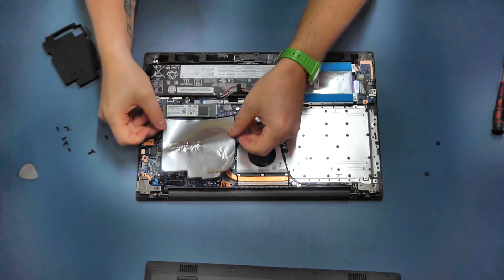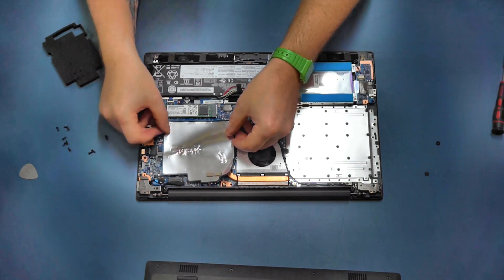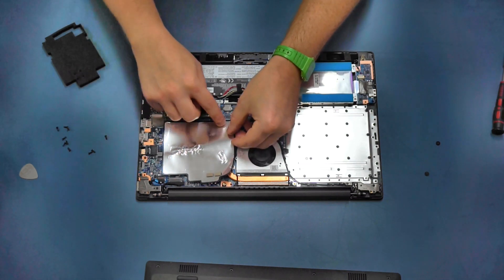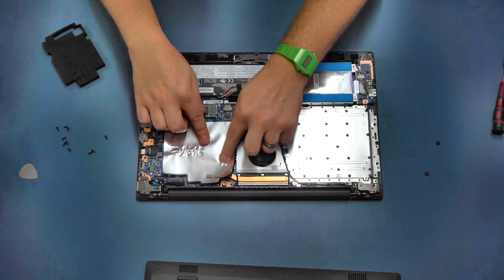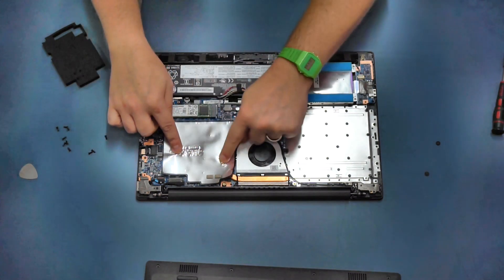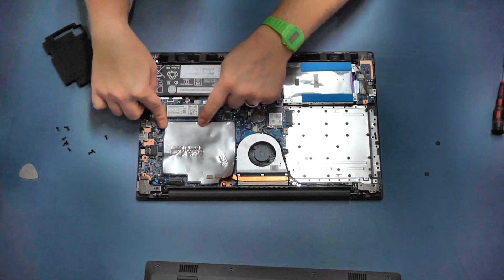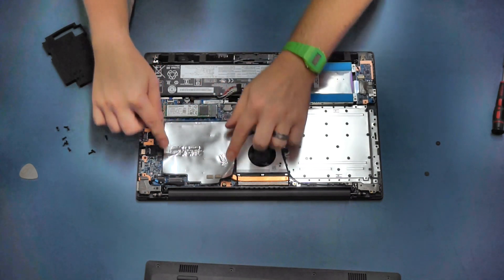With our new RAM in place, put the little shim back on. Make sure the glue markings line up with the original components - there's a large one that goes over the processor, one on the heat pipe, one on a capacitor, and then a strip that goes on to the memory card slot.